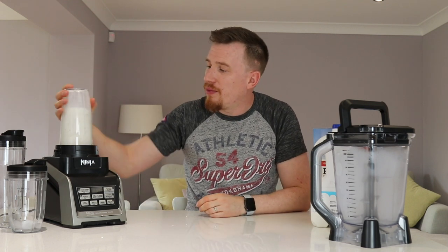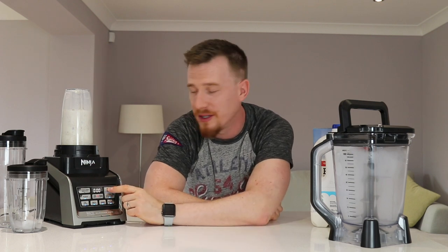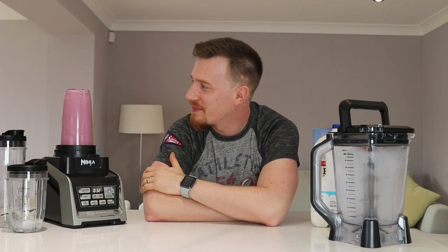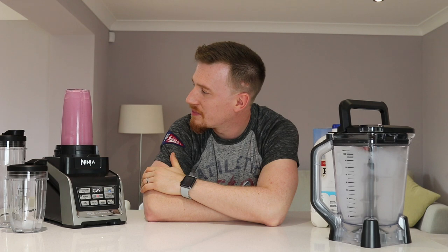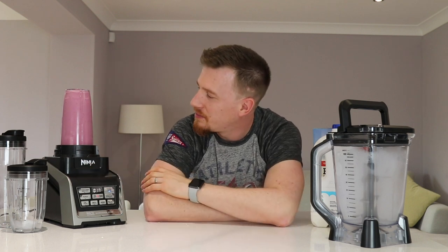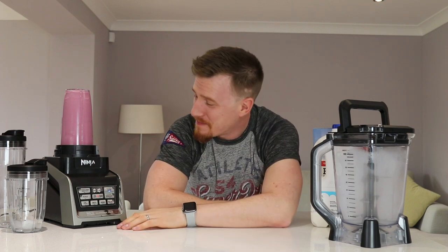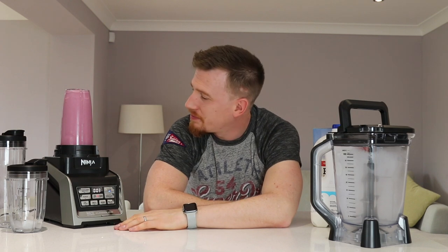Let's pop the cup on the unit and go for a Blend - not the Ultra Blend, just a standard Blend. Watch out headphone users. We've got 40 seconds of blending, and notably this unit isn't shaking at all during operation thanks to those suction cups. It is very noisy though - not something you want to do at 5am in the morning.